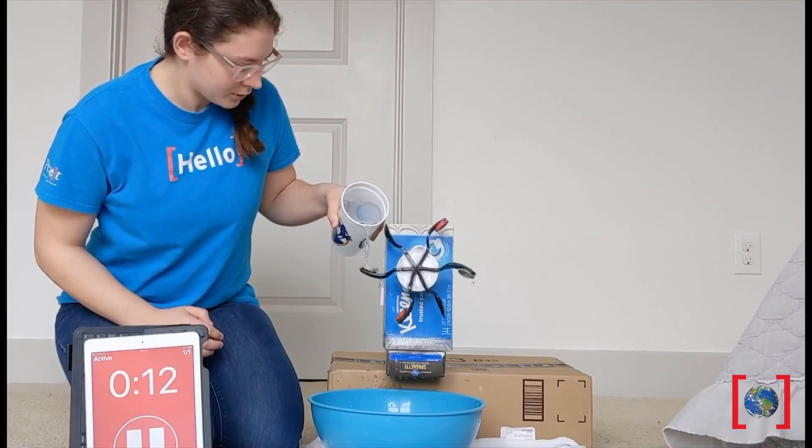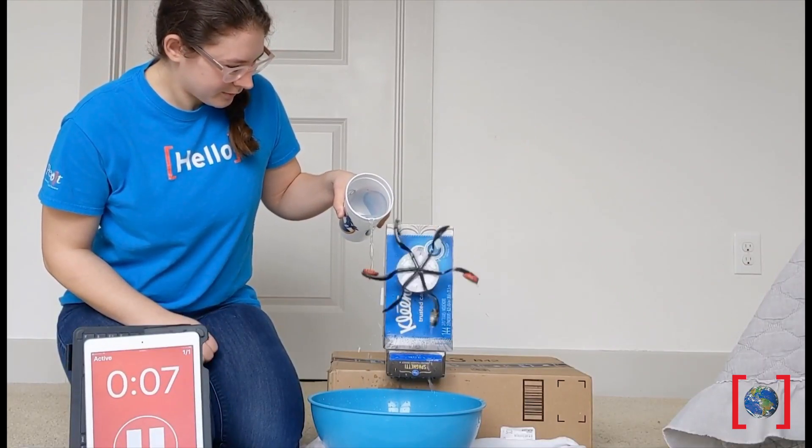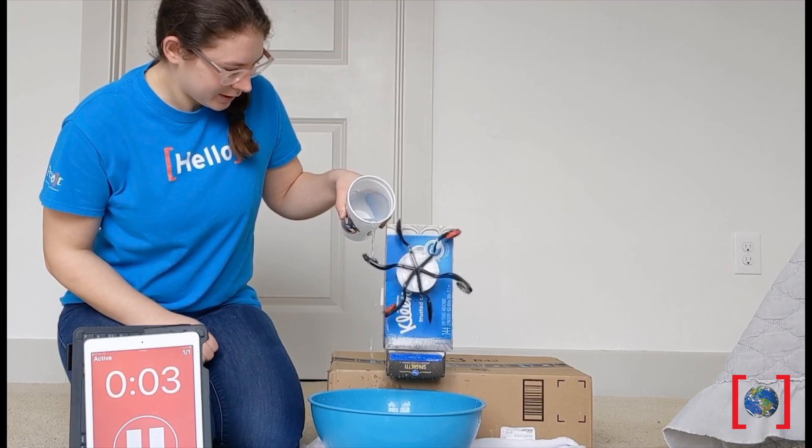My friend Lizzy made hers with bottle caps attached to forks, and her turbine spun 10 times in 15 seconds. Nice!